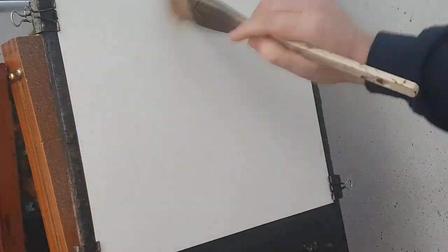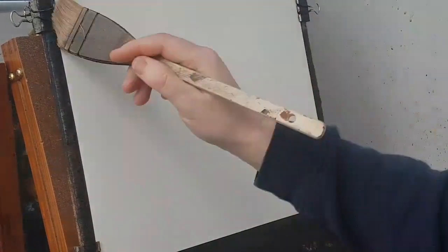Hello again and welcome to my channel. My name is Stephen Crowe, watercolour artist. This is going to be a very simple black tape scene, the kind you see up in Scotland.